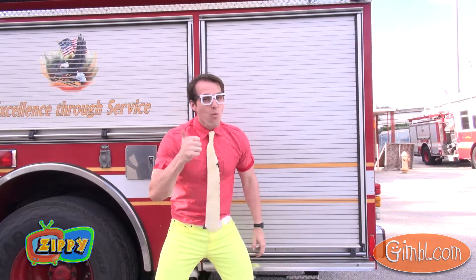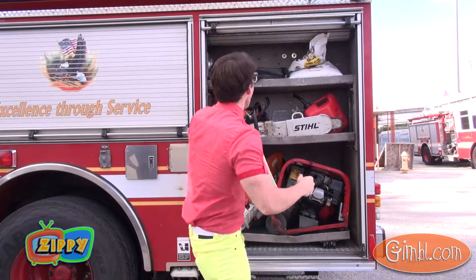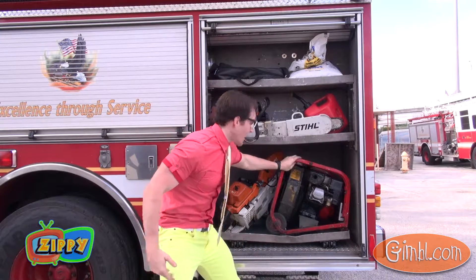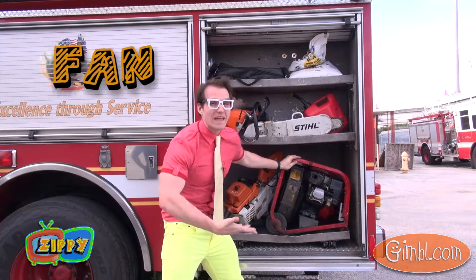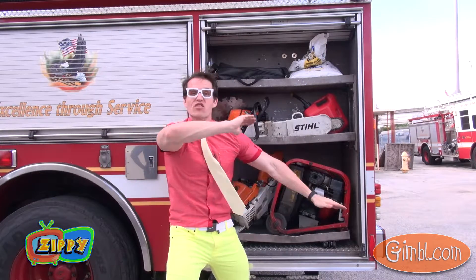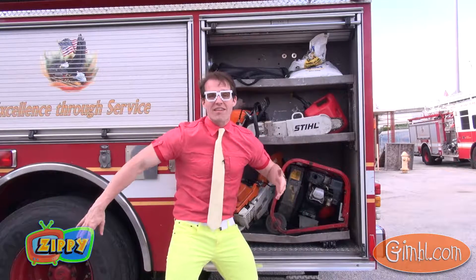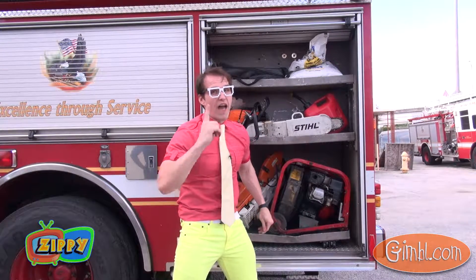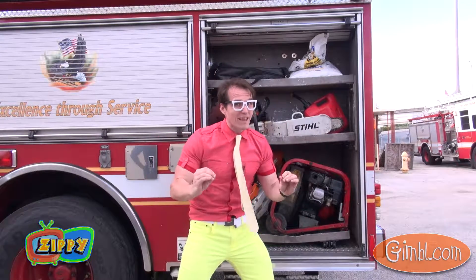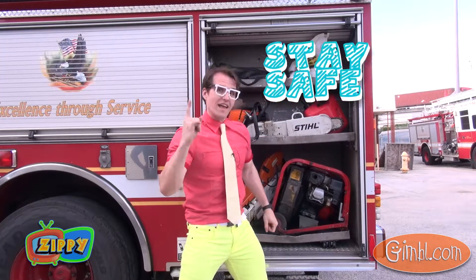Okay, one more compartment — let's see what's in here. Wow, lots of cool firefighter tools! Like this one — this is a really big fan. This fan, like a fan at home, is used to ventilate spaces, getting all the smoke and dangerous gases out of a burning building after the fire's out. Remember, these things too are really dangerous, so never go near these without an adult, and always stay safe.